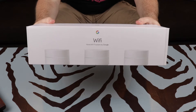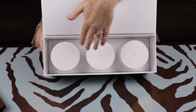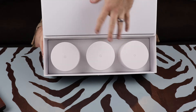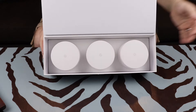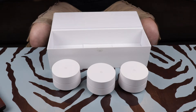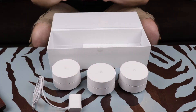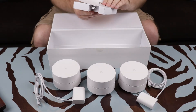Let's unbox this and see what's inside. You have the three Google Wi-Fi pucks here. One of these is going to be your main router and the other two are going to be extensions of that network, helping you eliminate Wi-Fi dead zones in your home. We also have the power adapters for each of the Google Wi-Fi pucks.